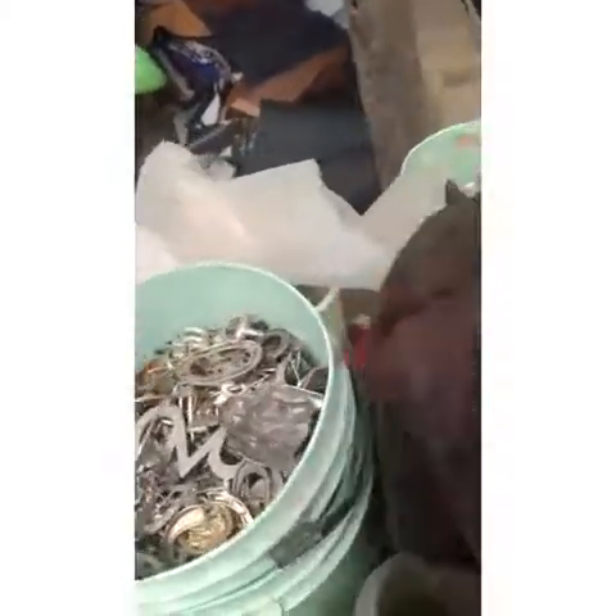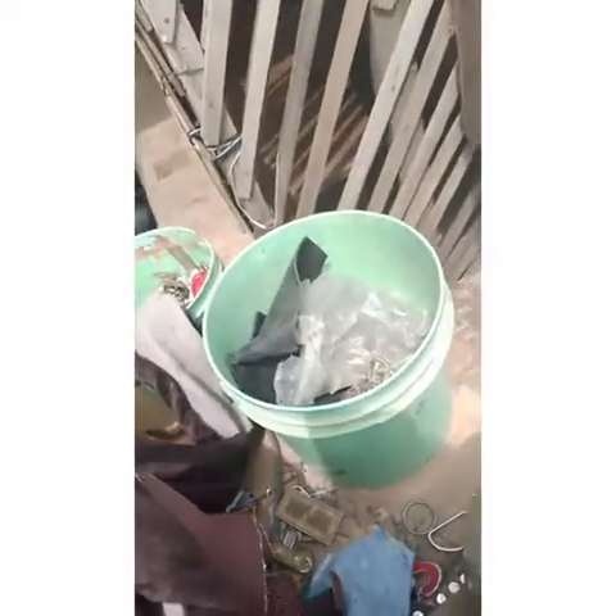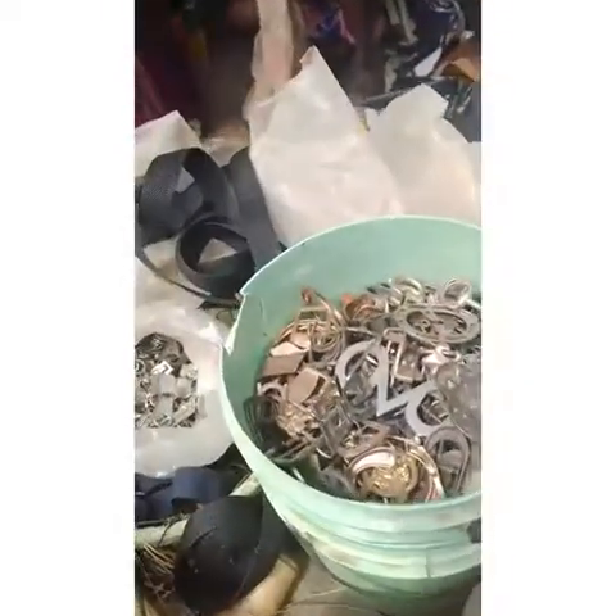We have zips — these are zips. And these are buckles. These are pins. So these are the kinds of accessories we have.